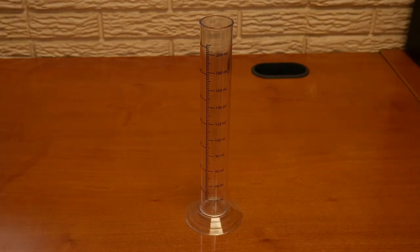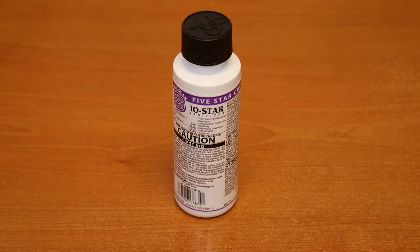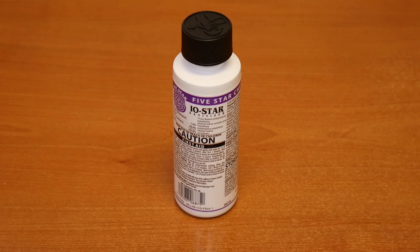Your 10-inch test jar will be used in combination with your triple-scale hydrometer for all gravity readings. Be sure it is sanitized before and after each use. Iodophor is a powerful iodine-based sanitizer safe to use on all brewing equipment. Please refer to the bottle's instructions for proper use. And that's it for the Brewers Best Equipment Kits available.